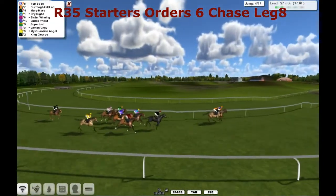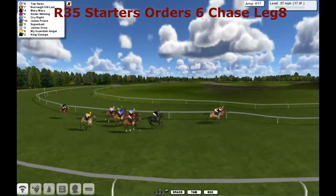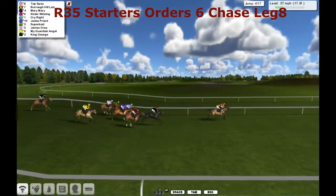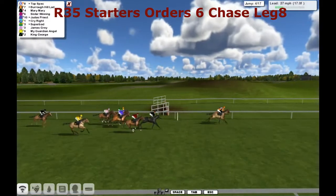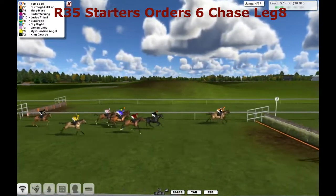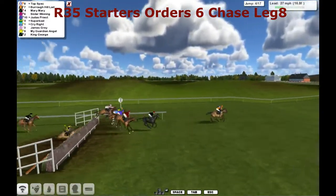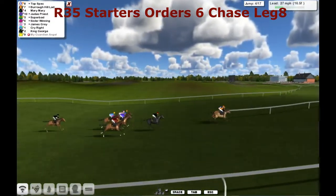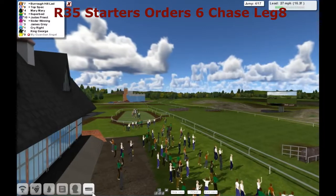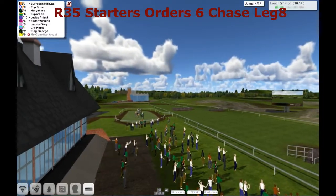And then we've got Sister Winning just wider, and then Judas Priest in the purple silks. Against the fence is Superbad, and the outside of that is James Gray. Further away is My Guardian Angel and as I said, King George at the rear. So they make the fourth — a small little ditch here at Fakenham. Oh, we've lost one. My Guardian Angel was a faller there. The jockey didn't time it right, and he's a goner. Bad luck there for Sirius.